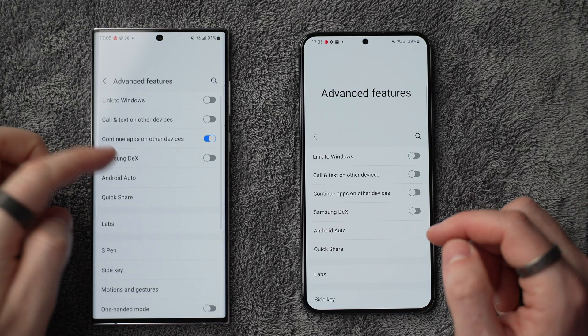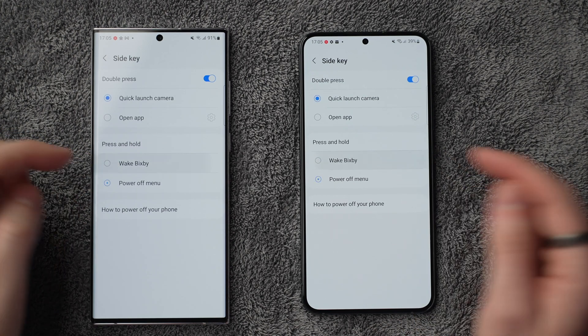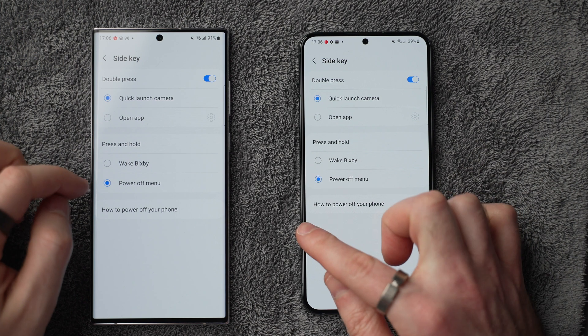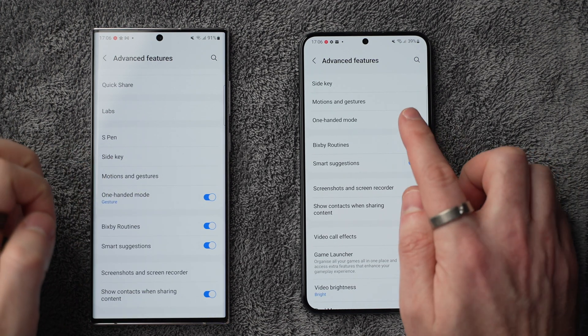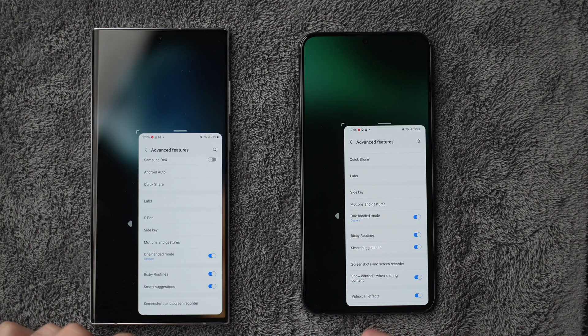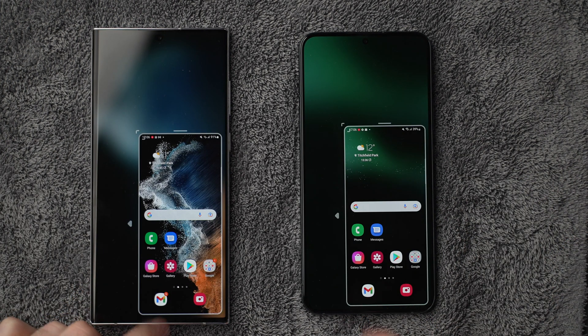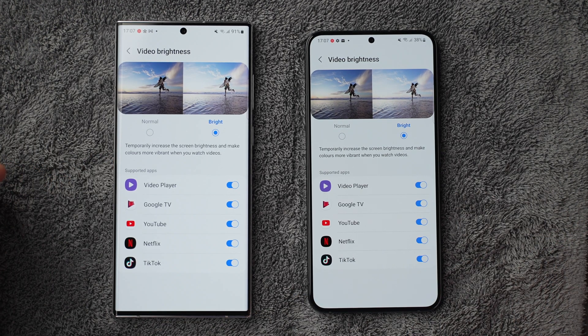Number five is advanced features. Scroll down and go into side key — here you can change the double press and press-and-hold actions. I hate Bixby and wish you could change it to a different voice assistant, but at least you can change press-and-hold to the power off menu. If you have small hands, enable one-handed mode to easily reach the top of the screen. And down at the bottom, there's a video brightness feature — set that to bright, as it really makes video content look so much better on the S22, Plus, and Ultra.